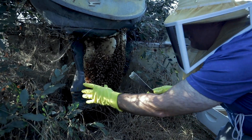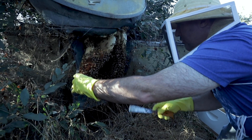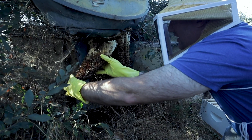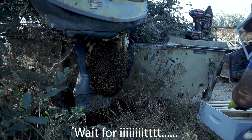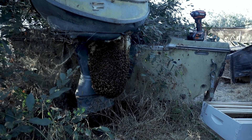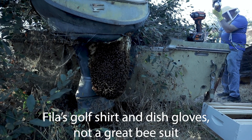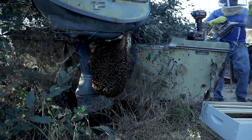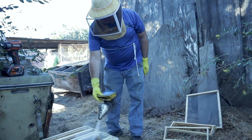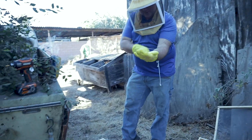No queen yet. What are you looking for to find the queen? I look for clusters of bees that are kind of grouped together. We've got some honey up top. I just got hit — let me get the smoker. Got a couple stingers in me, let me pull those out. They leave a pheromone when they sting you. Let me put my full suit on — I'm not going to be able to do this with just dish gloves and a shirt.